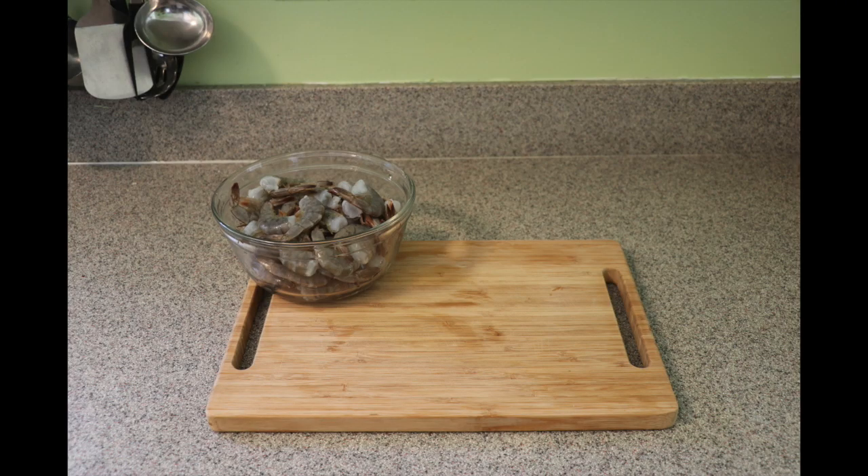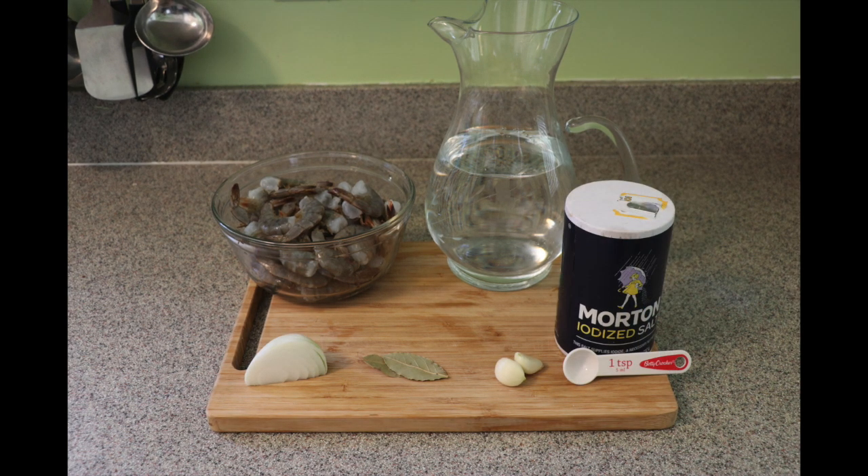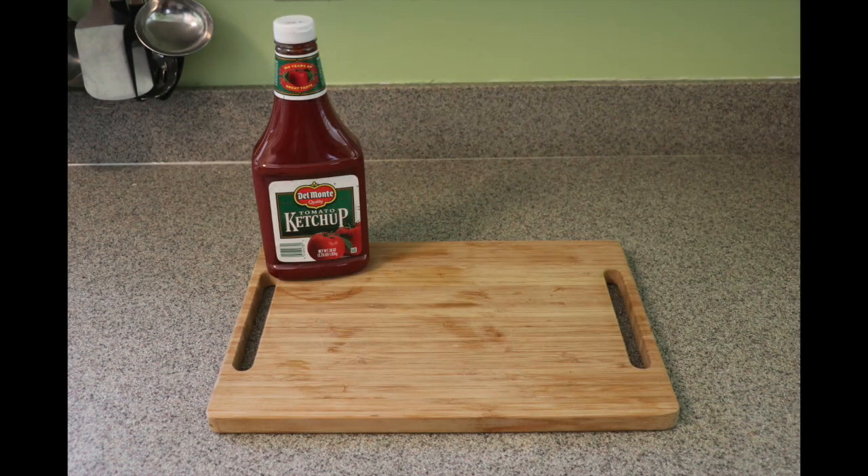So vamos a empezar — you will need one and a half pounds of shrimp, six cups of water, a quarter of an onion, two bay leaves, two garlics, and one teaspoon of salt.